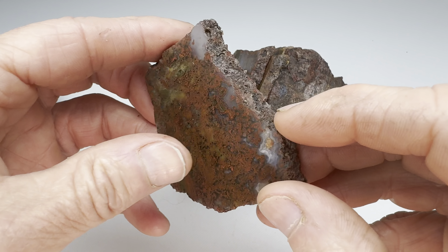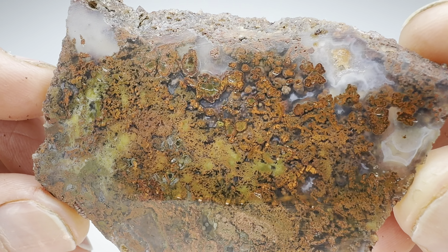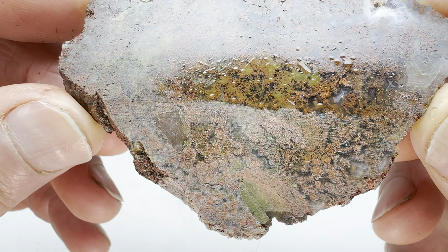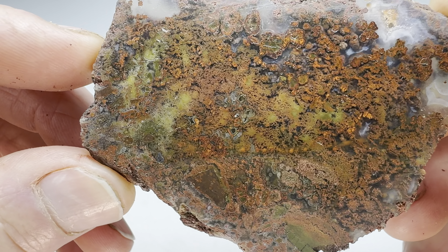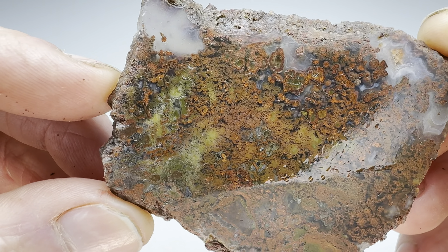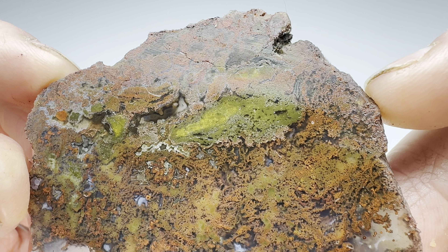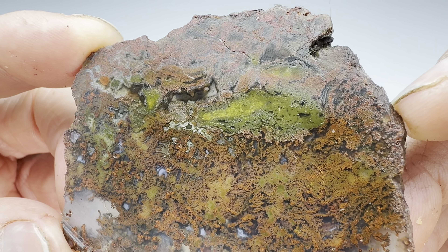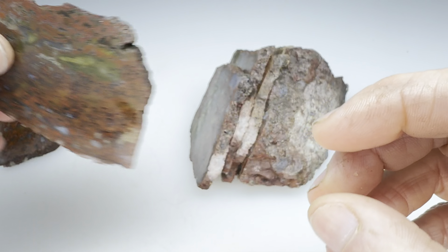How about this next slab? I think that's quite nice looking actually. I think I see some green down there too — see that down there? A little bit in there. Oh sure, that has some nice coloring. Oh wow, I'm liking this more and more. I don't often see green like that in these agates.